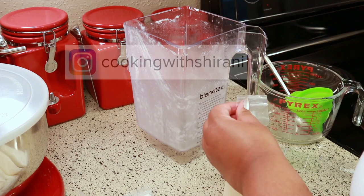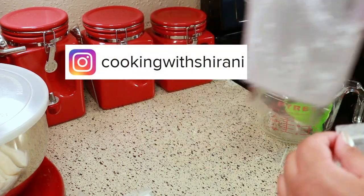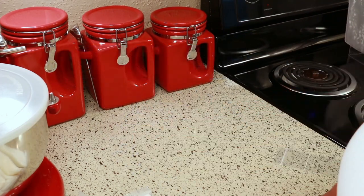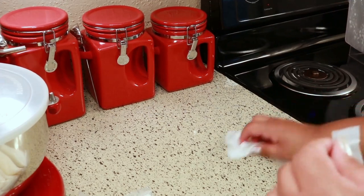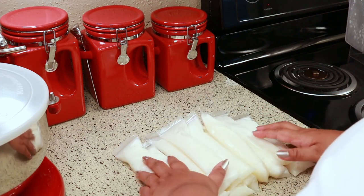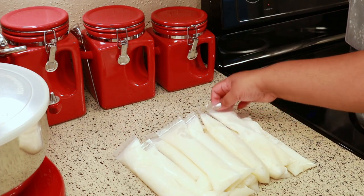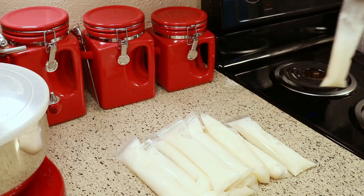If you haven't been following me on Instagram yet, you can do so at Cooking with Sharani — I'm always sharing stuff in my stories over there, so come follow me. I forgot how many I got from that blender but I think it was like a dozen. I'm not counting that half because I'm going to make some more and finish filling it up.